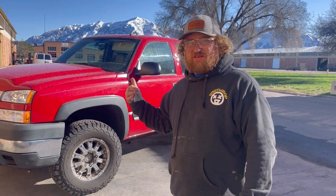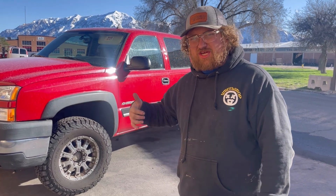So this here, we're working on this Chevy. We're gonna do a new headliner in it today. Shout out to my boy Aiden — this is gonna be his first truck.